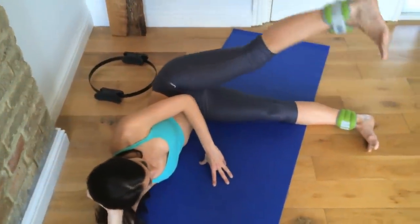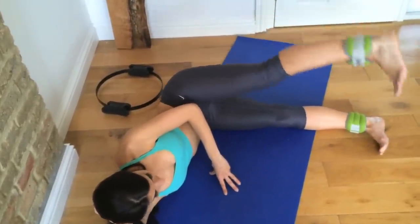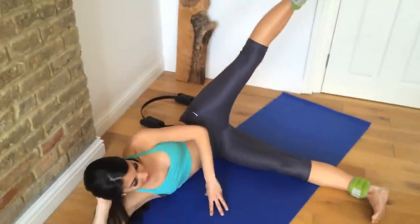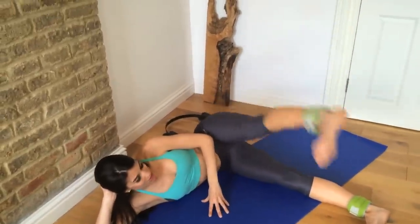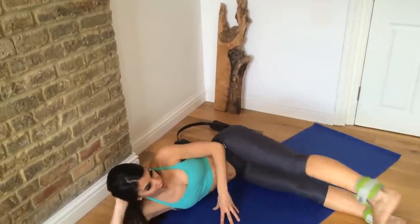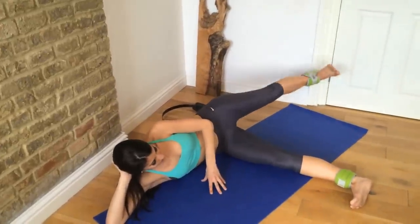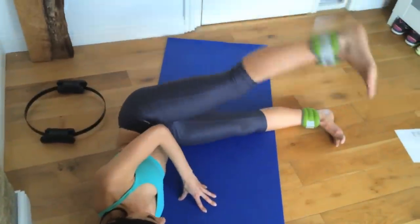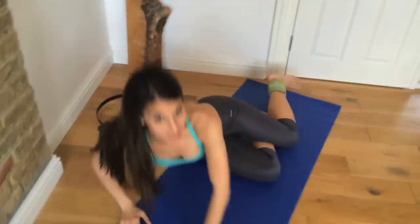Now my all-time favorite — I'm going to paint some rainbows. Your toe is down and then you bring your heel down where your leg would be straight. So here we go: two, three, four, five — make sure you're really rotating that leg — six, seven, eight, nine, last one is ten. Good job. Let's change it over to the other side. You should be starting to really feel those outer thighs working.